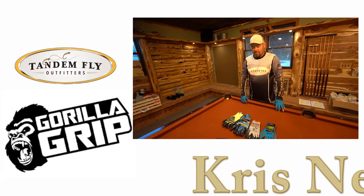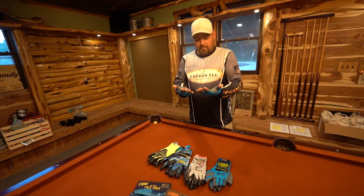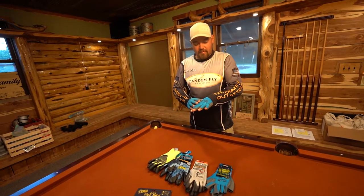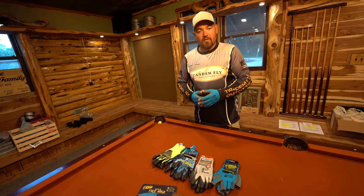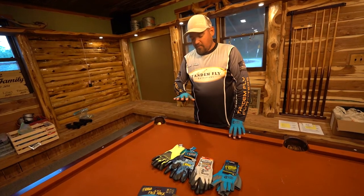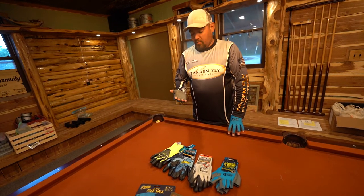This is Chris Nelson with Tandem Fly Outfitters. I'm going to tell you a little bit about Gribble Grip Gloves. These are the new fingerless model. We've got the Missouri Outdoor Communicators up here — we're doing a lot of media stuff, so I figured it was a good opportunity to tell you about these gloves. These new fingerless gloves are great for bass fishermen and just fishing in general in warm weather.